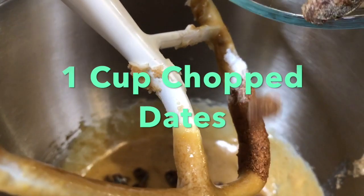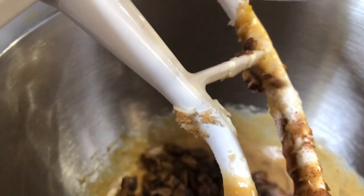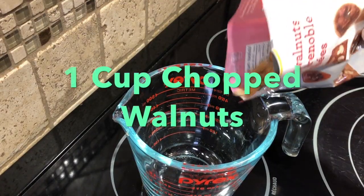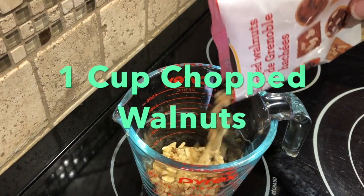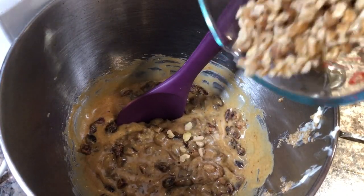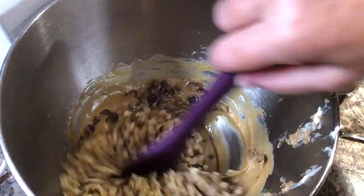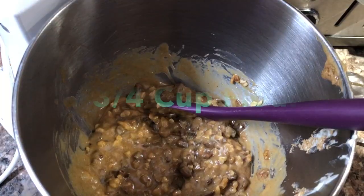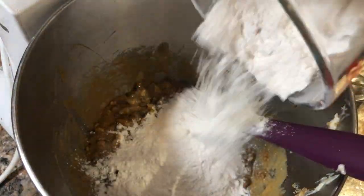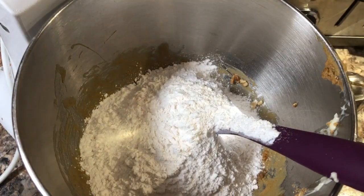Then add one cup of chopped dates and one cup of walnuts. And finally, one and three-quarter cups of flour.